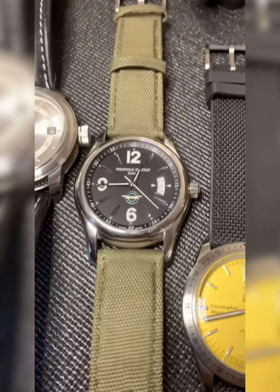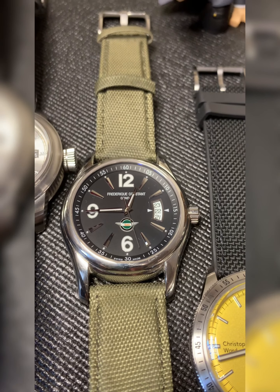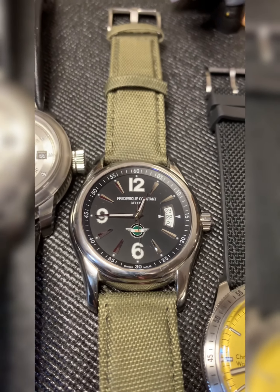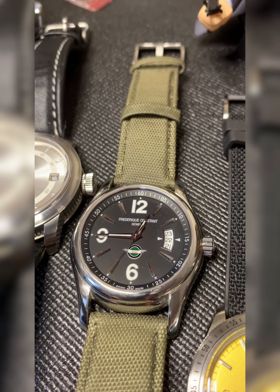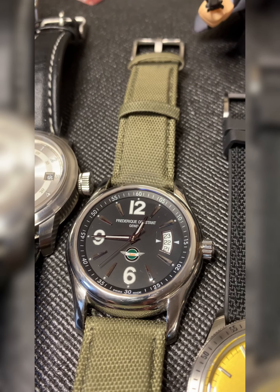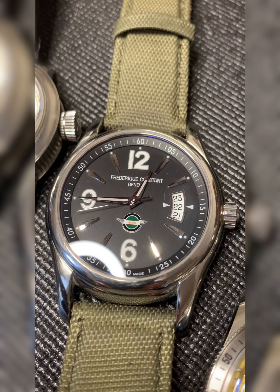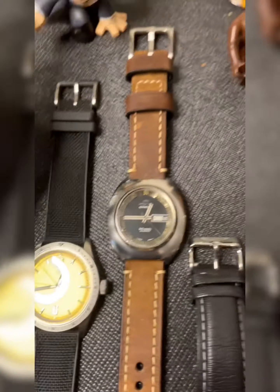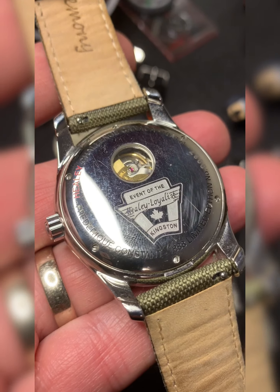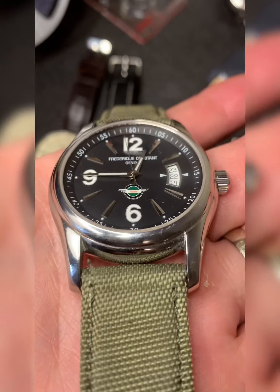I'm a car and motorcycle nut, so this next one really appeals to me — it's my Frederic Constant, the Canadian Healey Edition. This was put out in the early 2000s. What a nice piece. Just be aware the lug-to-lug is fairly long, but yeah, a very nice piece.